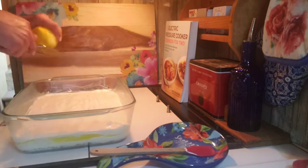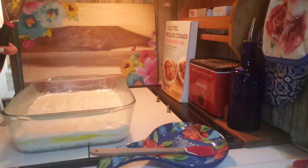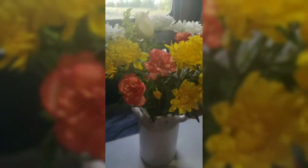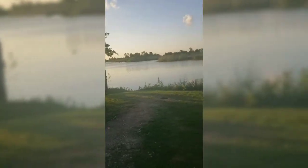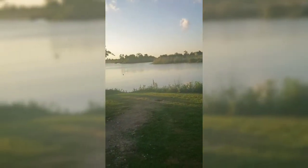That's it for this video! I also want to show these beautiful flowers my husband brought me — I always have fresh flowers, they make me so happy. I have this little milk-can inspired vase. Even though we live in an RV, I have a knack for decorating — a little farmhouse style. Another beautiful day on the river, and there's my husband and my dog. I hope you all have a blessed evening and a good weekend. See you in the next video!